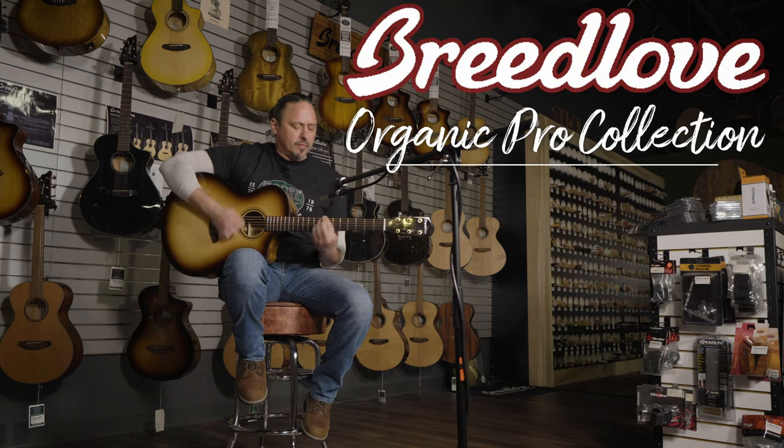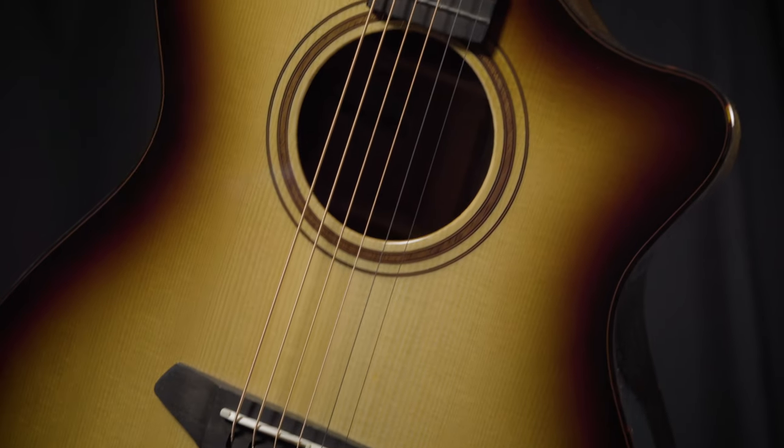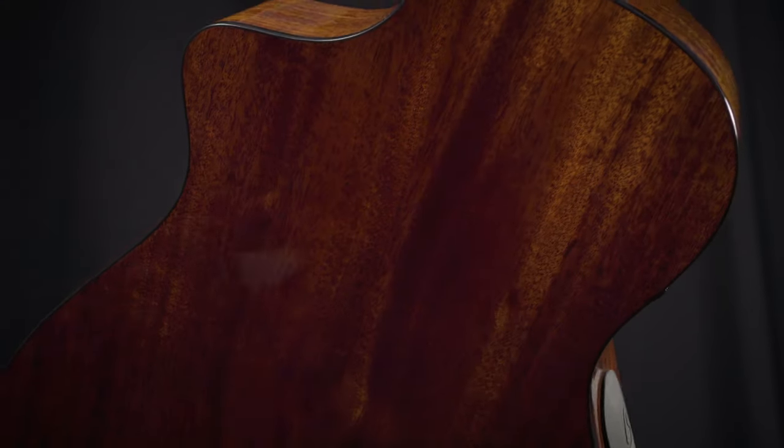The Organic Pro Collection continues Breedlove's commitment to sustainable tonewoods in the building of its guitars, featuring Cascade Bracing Professional Grade Performance, Fishman FlexQuest T-Electronics, and of course all solid tonewoods.